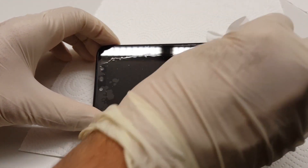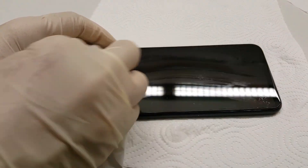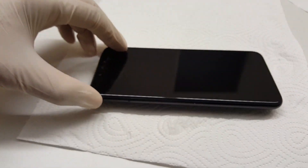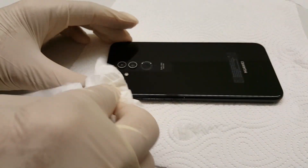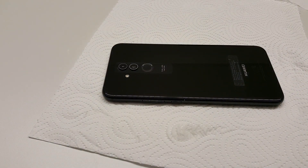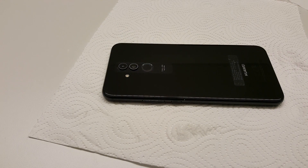I'm going to clean the surface with dry tissue paper as much as possible on both sides. Next, I'm going to use some rubbing alcohol to again clean both sides of any grease or sticky material.